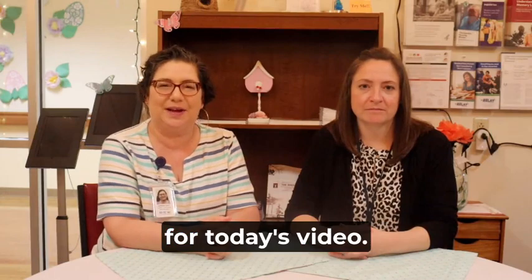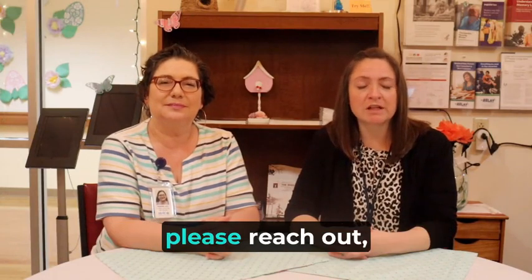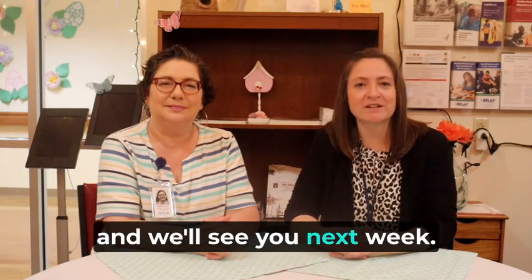Thanks for joining us for today's video. If you have any questions after watching this video, please reach out and we'll see you next week.